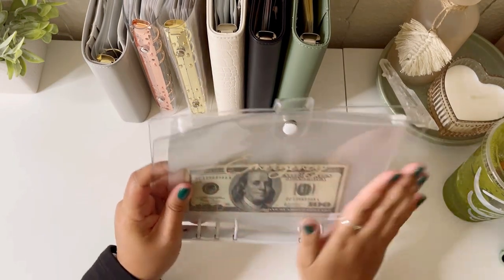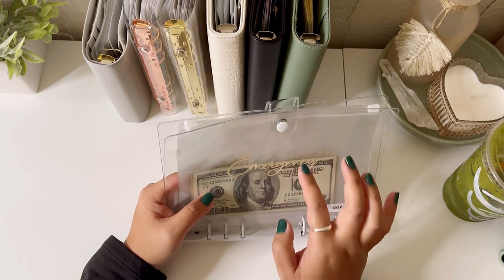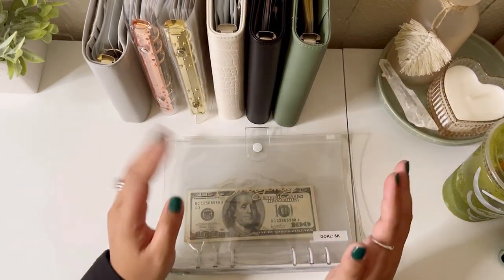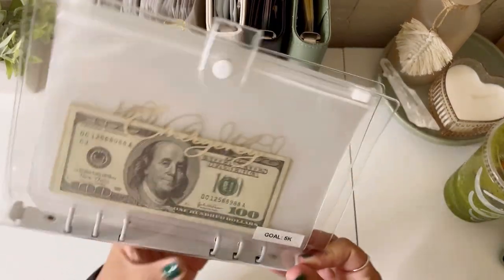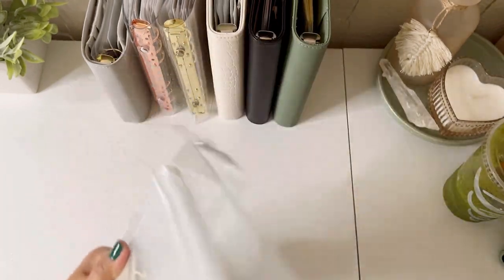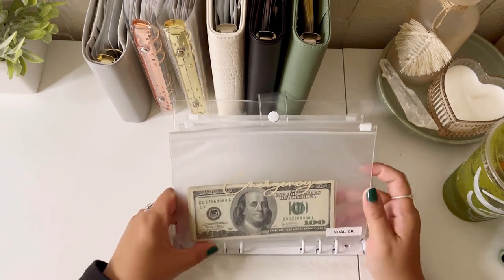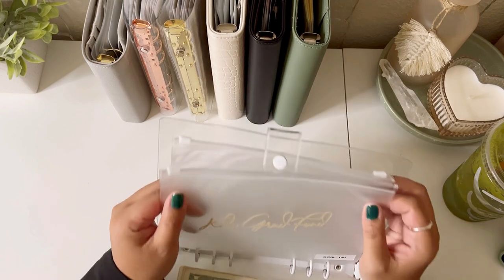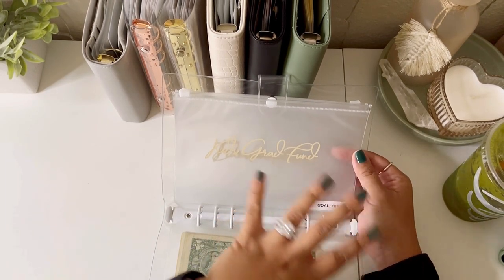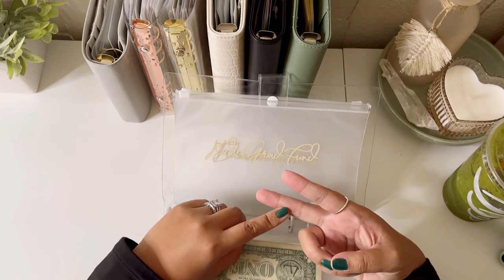My last binder is an A5 binder — a manifestation binder. This idea came from Magnolia Budgets, she called it her manifestation binder. In here I have an emergency fund with a goal of 5k. I also have an envelope for my kids' grad fund — 10k total, 5k for each kid — which could go towards college registration, senior pictures, their senior trip, or cap and gown.